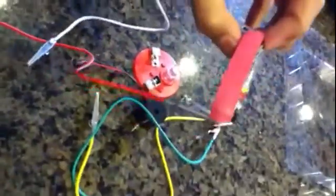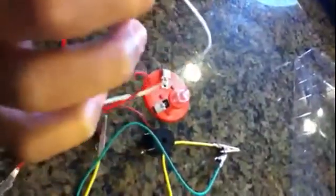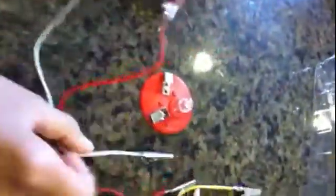Take the rubber band in the kit and wrap it around the battery. The red rubber band goes on the back where it's flat, and the white goes on the right. Then get your buzzer.